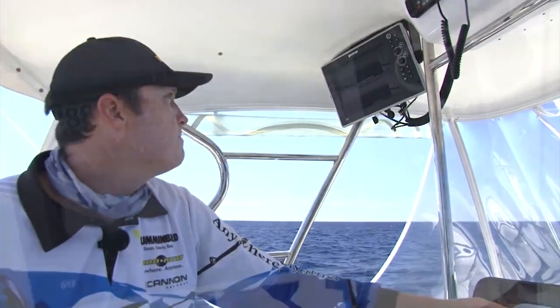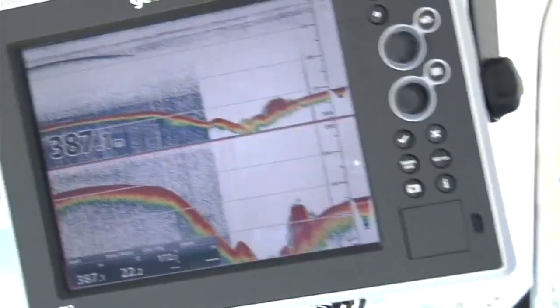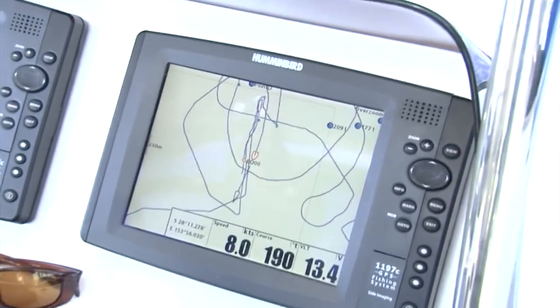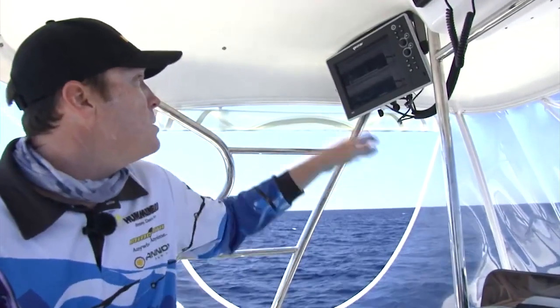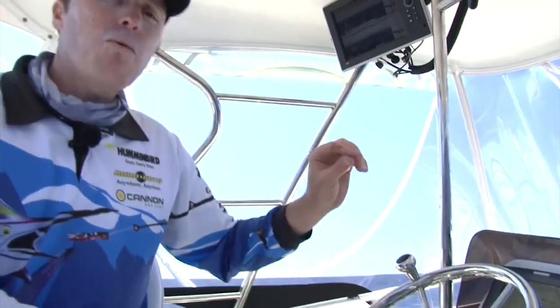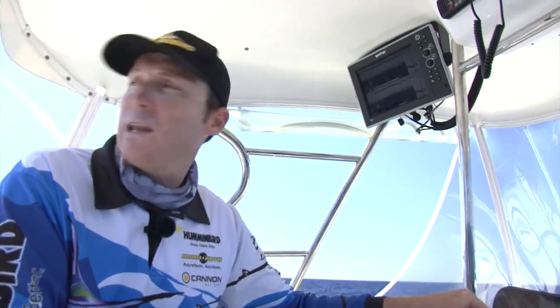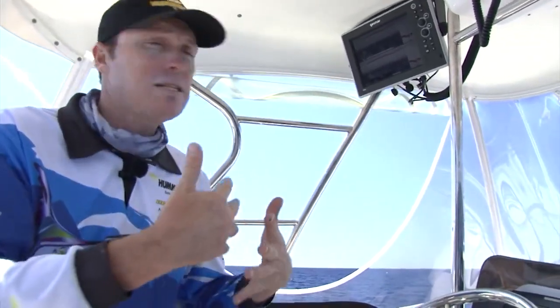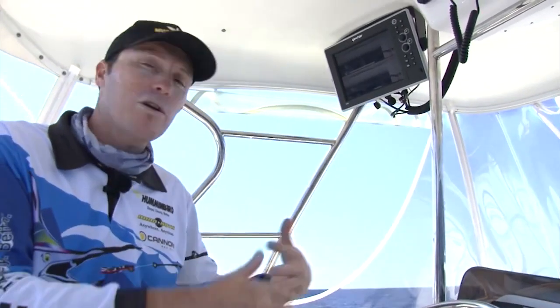We run a big GeoNav sounder here with a 2kW transducer so we can see fish as well as structure in the deep water. As we run over the area, I'll see where the life is sitting and mark it on my GPS. We also run an 1198 Humminbird — as we run over the area where we want to fish, we'll see where the ledge is and where the fish sit. As we pull up on that life, we'll do a dummy drift — just drifting to see which way and at what speed we're drifting with the current.